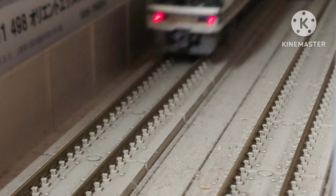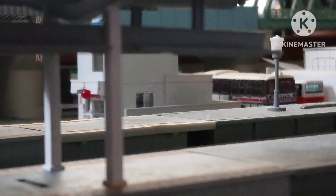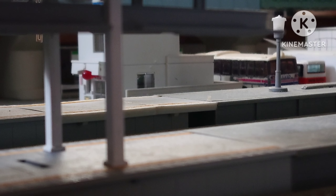We will soon be arriving at Shin-Imaniye, station number 019. The doors on the right side will open.